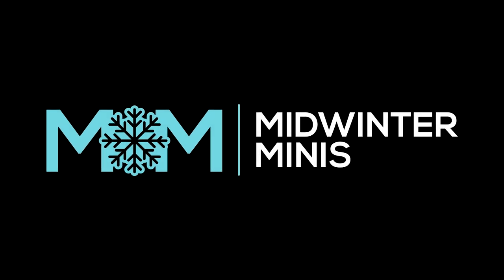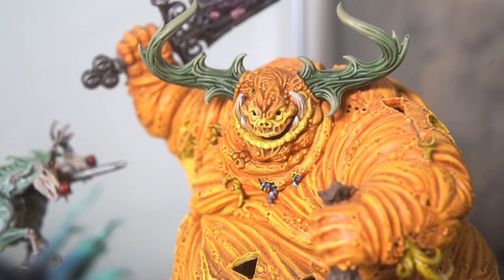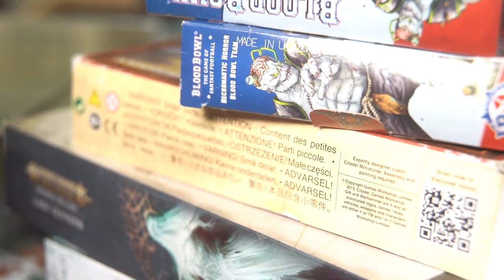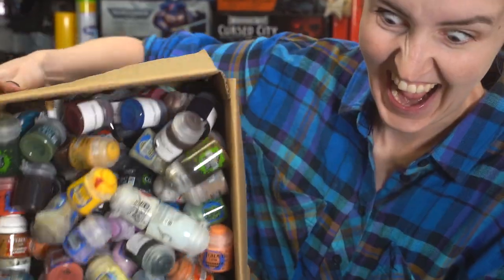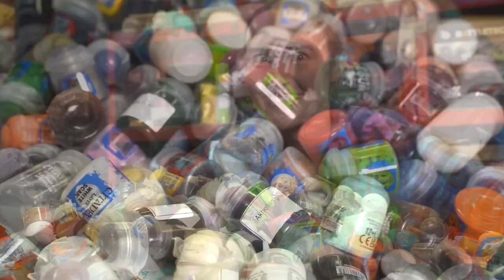Hey everyone, Guy from Midwinterminis here. I had a totally different video planned for you this week, but sometimes videos take way longer to make than you thought. Even though I reckoned it would be very cool to make a video showcasing Hattie's awesome holiday themed models, her work in progress stuff, her pile of shame, and her paint collection, it turns out that wasn't quite as small a job as I thought. So let's do a good old fashioned speed painting video to tide us over.